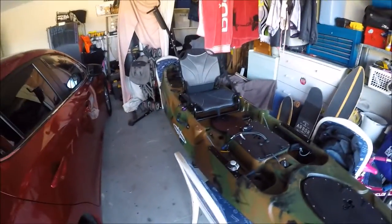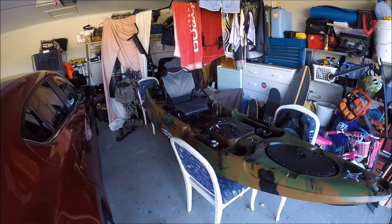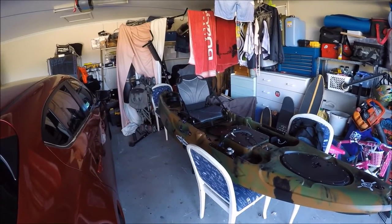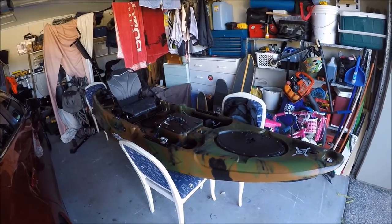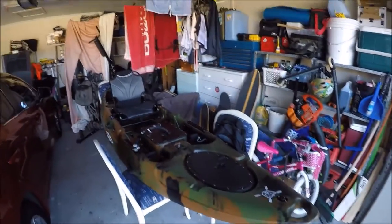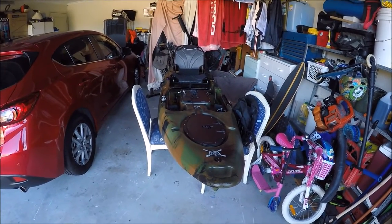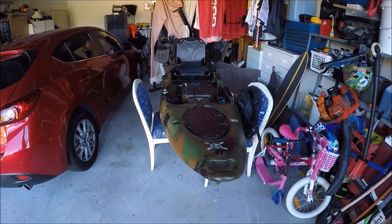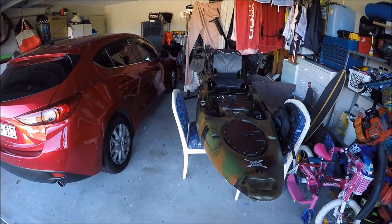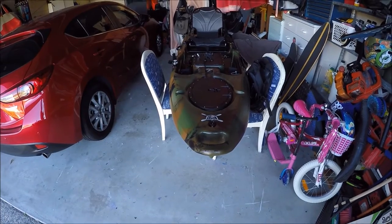I'm a sit-on-top kayak person, so this one is pretty much a step above anything else I've ever had. I'll go over some of the features and do a quick review. It's lengthwise very similar to the Emotion — I think it's 3.1 meters long, it's 34 kilos so it's not light. It's very similar to the Feel Free Lure in build and features.